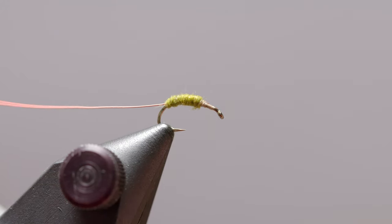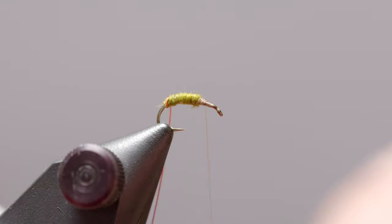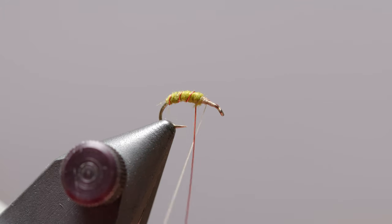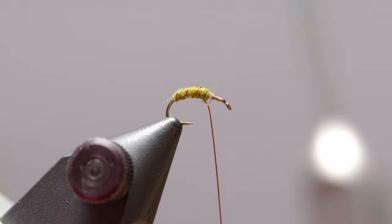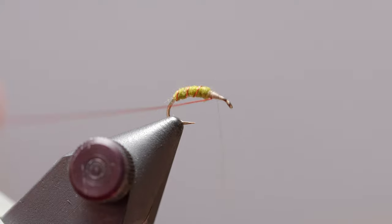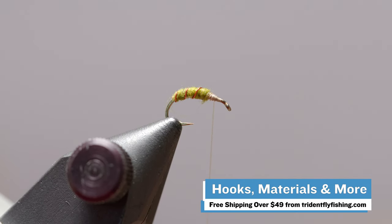Now that we have our body finished, let's go ahead and wind our wire. This is gonna add durability, segmentation, and a little bit of color variance to the fly. Throw a few wraps on there and tie it in. You can save your scissors by just pulling the wire off. All the materials we're using today can be found at tridentflyfishing.com, and orders over $49 ship for free — so you've got everything you need on there and more.